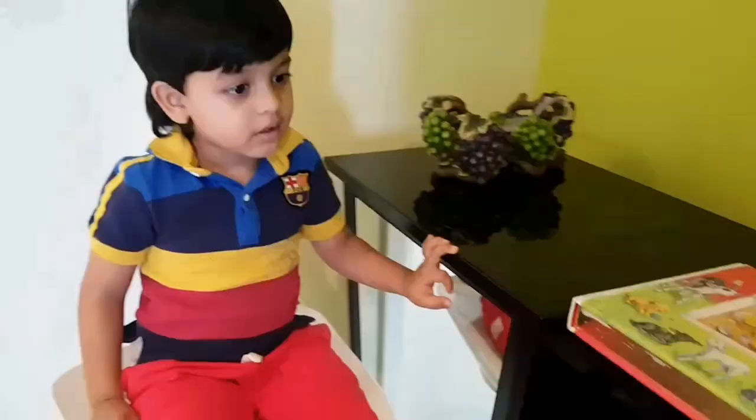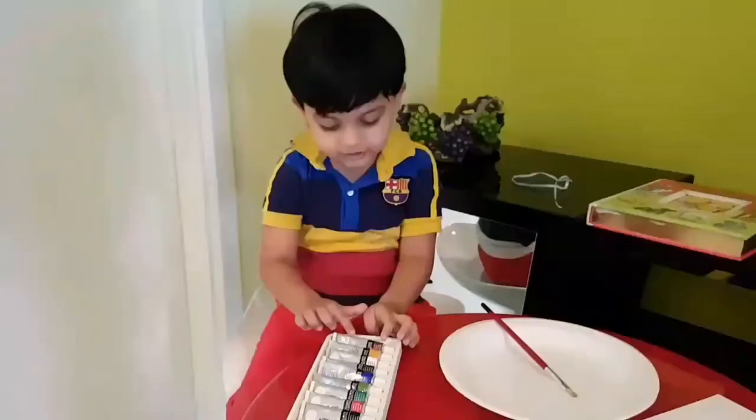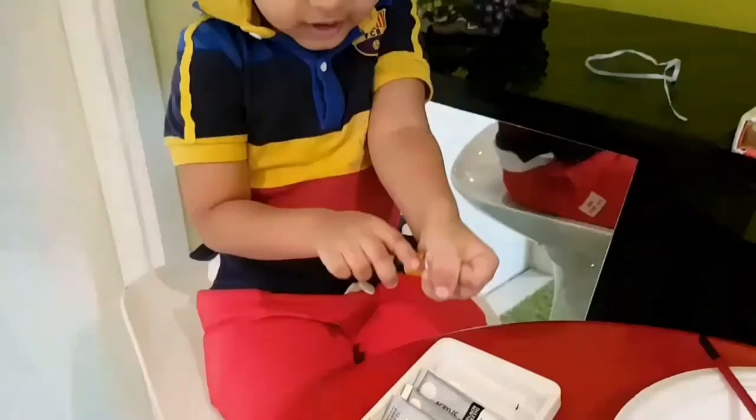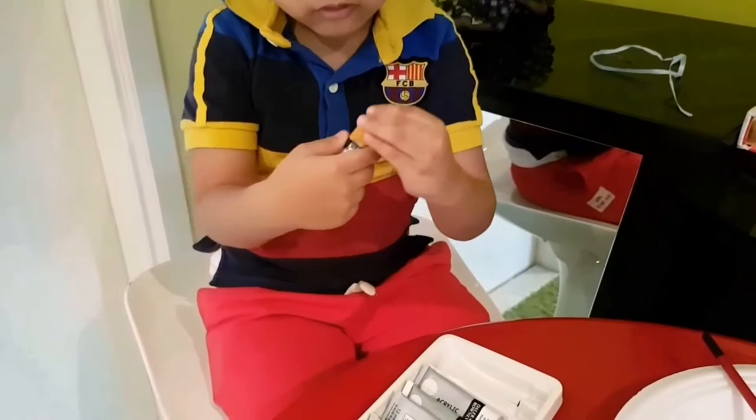I'll choose colors. Red. Shall we add it? Yeah, do it. Yellow. Green. My colors are ready.